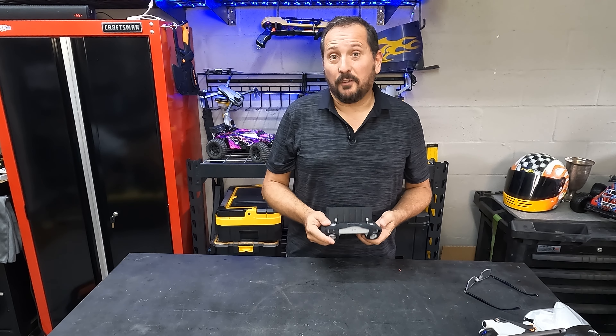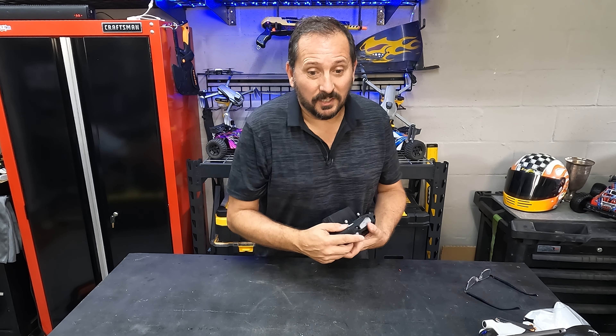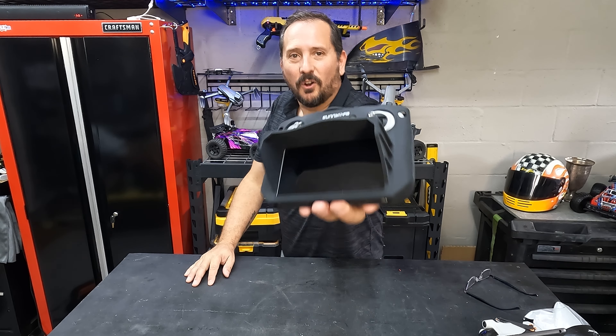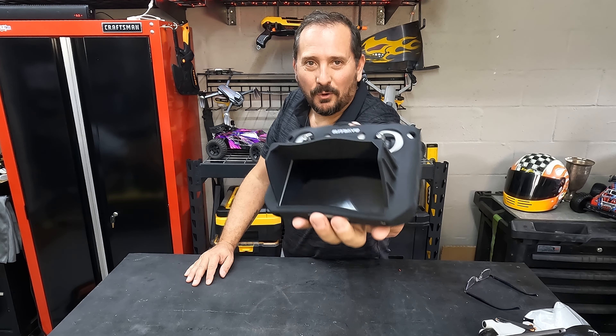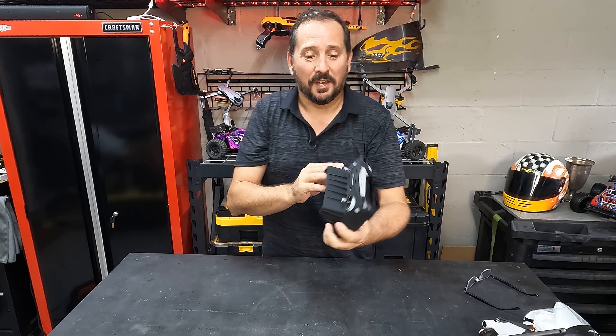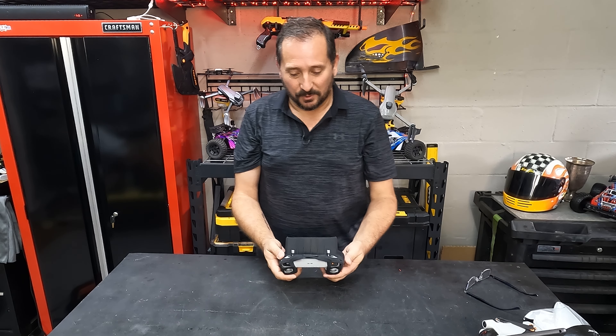So this is my fault, not the brand's fault. It's for a Mavic 3 RC, not a Mini 3 Pro RC. So this is way too big for my RC.